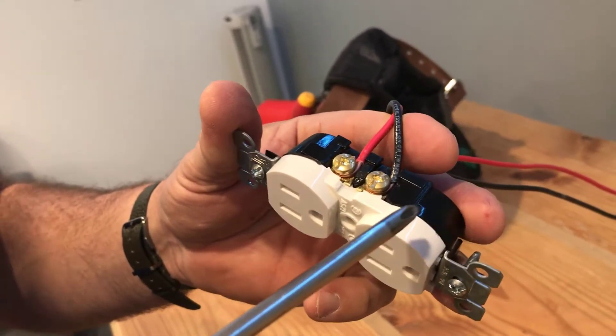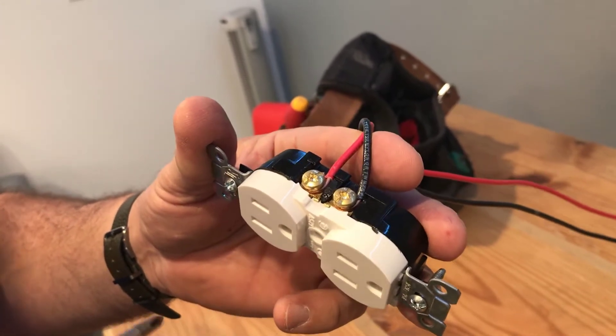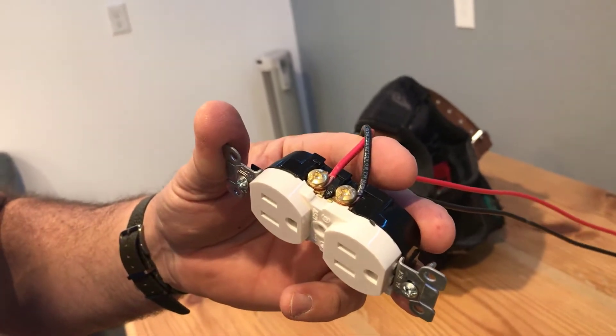So if this plug was replaced and the next person didn't know what they were doing, they would leave this tab on. What that means is this plug would be on all the time and you would never be able to control it — and you'd again have a switch that didn't do anything. So there's the mystery.